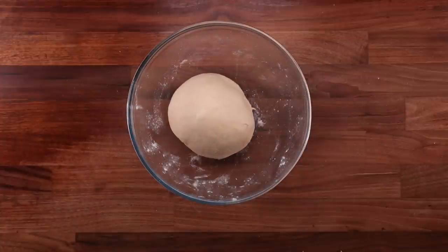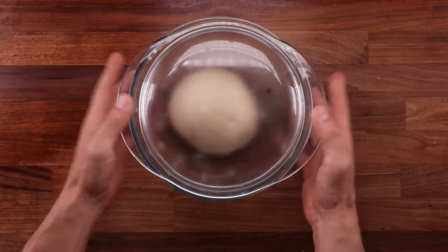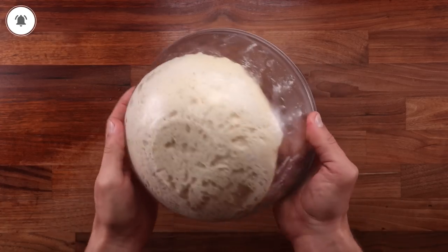Dust the dough with flour, place it out on the table, fold the edge over the middle — you know the drill. After the second fold, the dough goes back into the fridge for a long cold ferment. You can leave it in there for as little as 12 hours; I fermented mine for 24 hours. Remember, the longer you ferment it, the better it will taste.